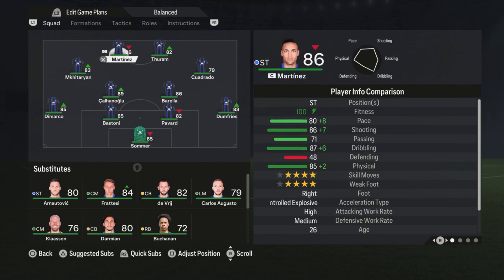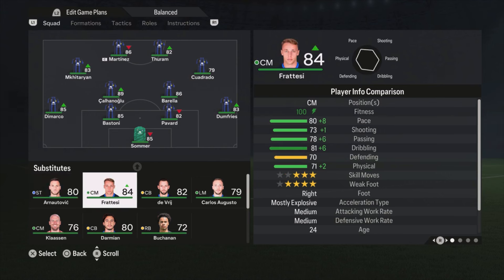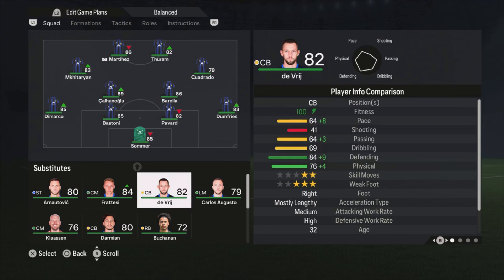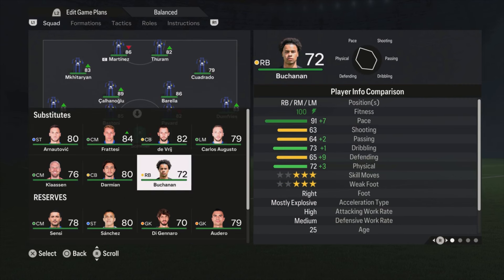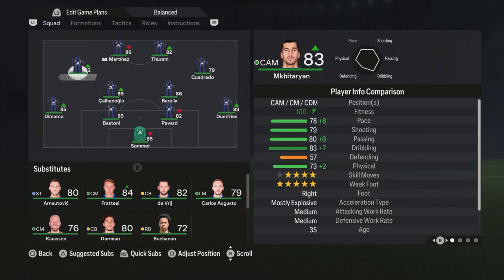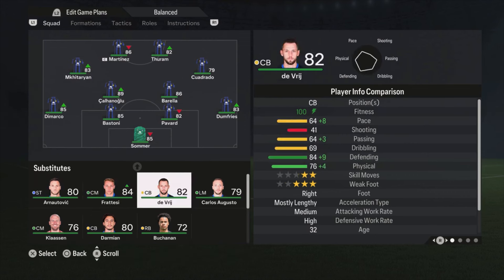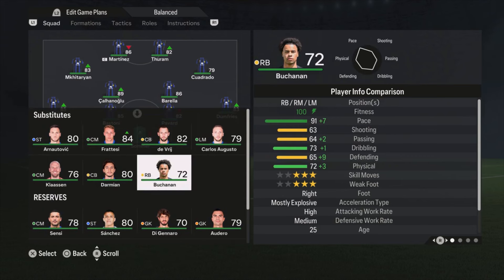We have two strikers: Duran and Martinez. Arnautovic is on the bench and what I will do during the second half most times is replace Martinez or Duran with Arnautovic, and replace Fratezi for Kalanoglu or Barella — depends on who is tired the most. Sometimes I'm using Buchanan for his pace; he has 91 pace which is really good, though all his other stats are not really great. I replace him 9 out of 10 times for Mkhitaryan, sometimes switching Cuadrado and Buchanan — a fresh attacking player with lots of pace is a really good weapon to have in the second half.